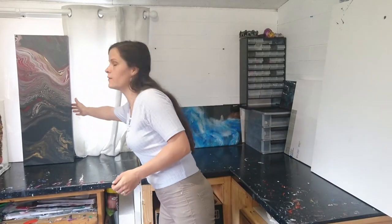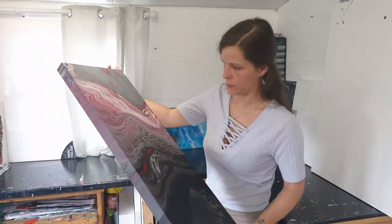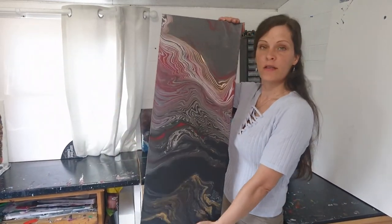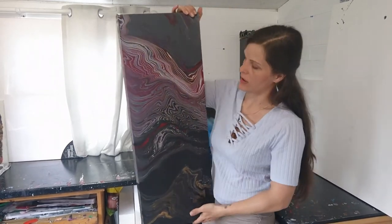I'm just popping back with a really quick snippet to show you how this piece has dried. It's been over a week and it's come up really nicely. We've got some really nice gold here that shimmers through and catches all of these beautiful stripe details.